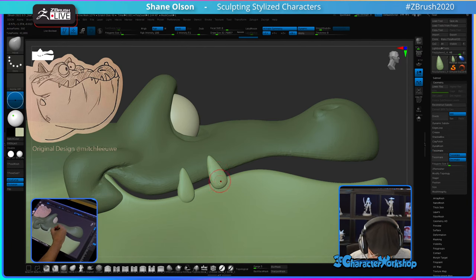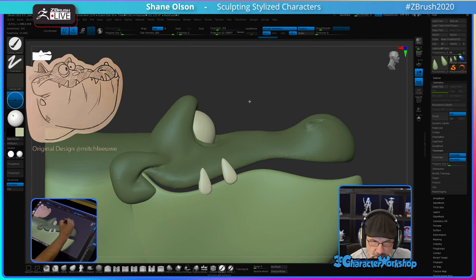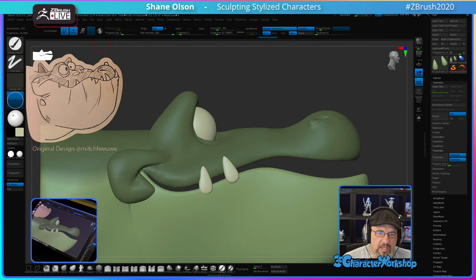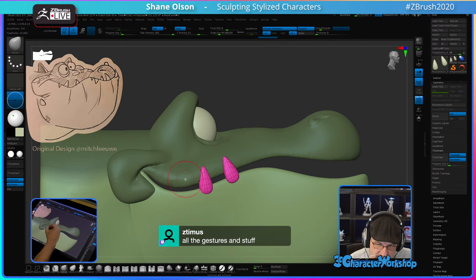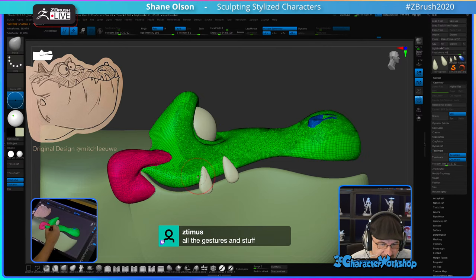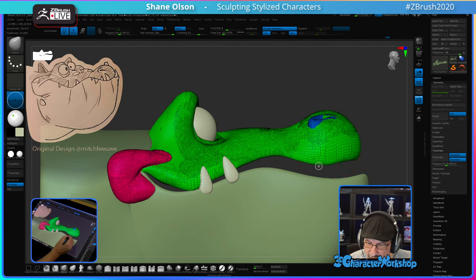Let me use this color and fill them first. That's a better silhouette there. Let's pull this down.